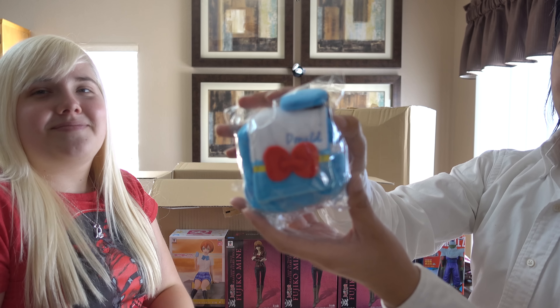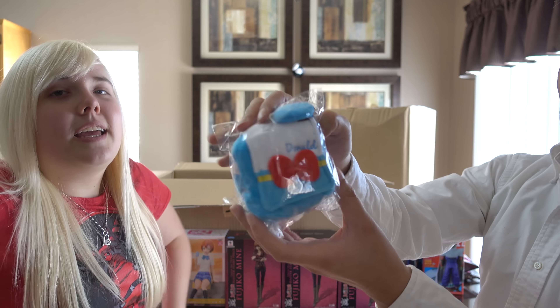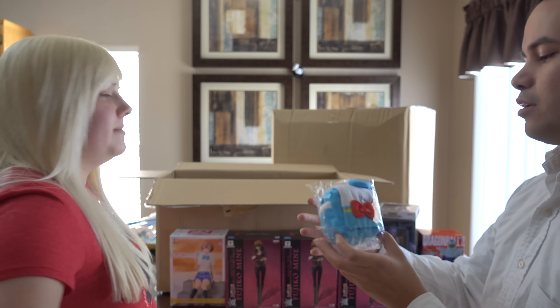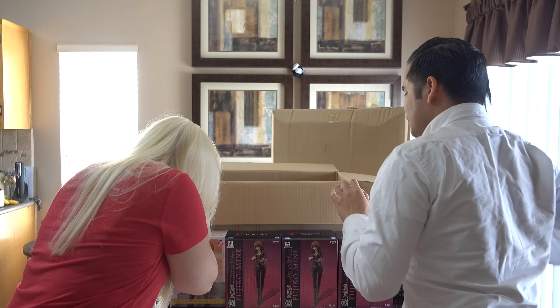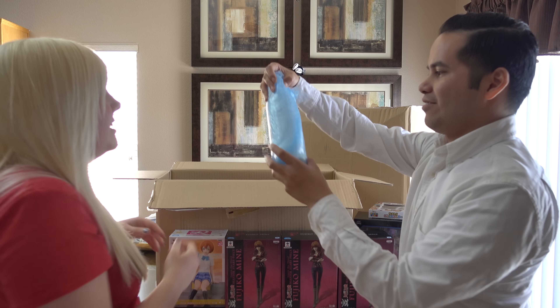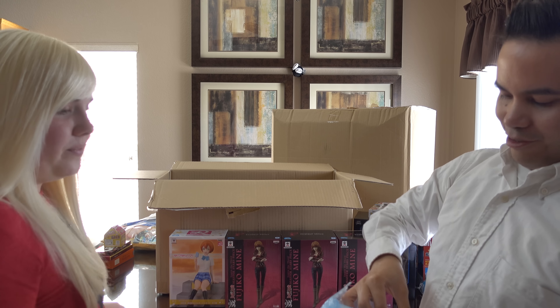Next we have more anime girls — Love Live. What's her name? I don't know her name, help me out here guys. Rin! Cool, so it matches the pillow. The full set.